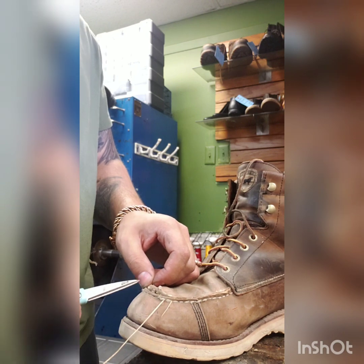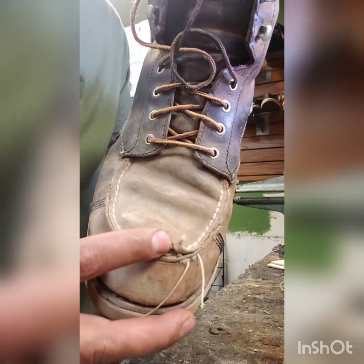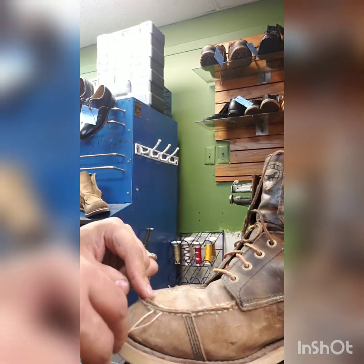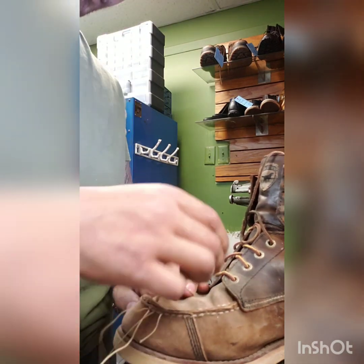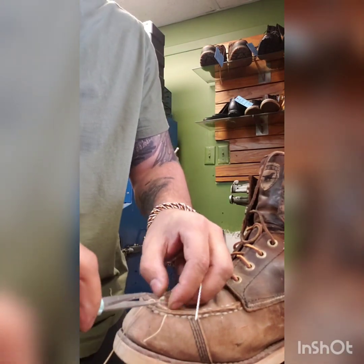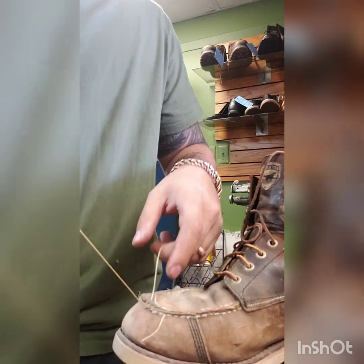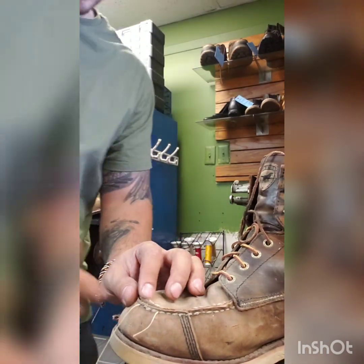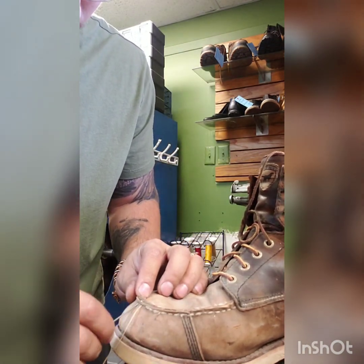Just getting rid of that junky stitching — you can kind of see a lot of the moc toes do that over time, especially when these guys are really working on them. This is so easy; a lot of guys can do this from home. You just need needles and some thread. Hobby Lobby and places like Tandy will have this type of thread. When I get these boots they're usually stained and beat up, and the once-white stitching is just crammed.